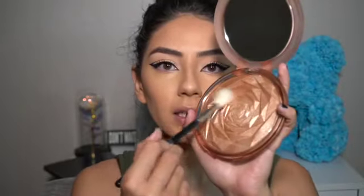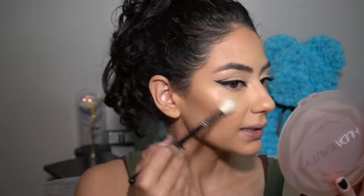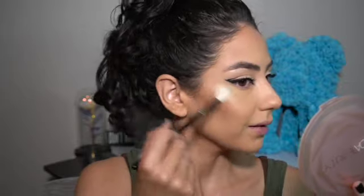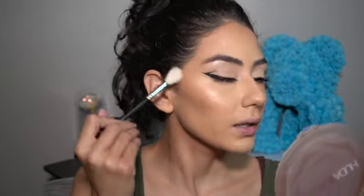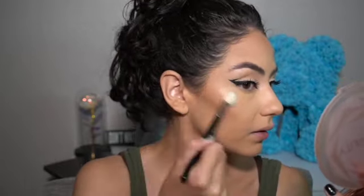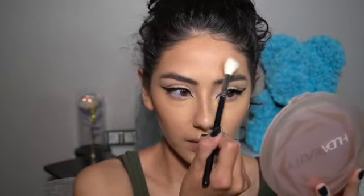To set the highlight, I'm using my Huda Beauty Flora Nymph All Over Highlighting Powder. I'm taking that on a Morphe M510 brush, grabbing a good amount, and setting wherever I put that highlighter — on the highest points of my cheeks. If you want to go underneath your brow bone a little bit, you can.